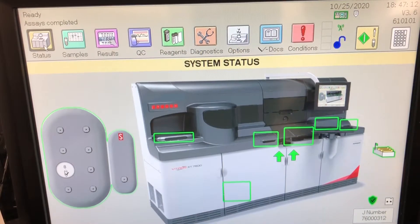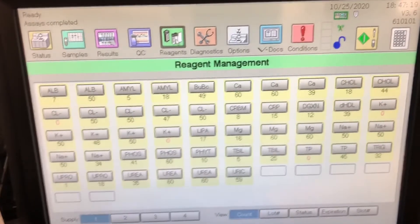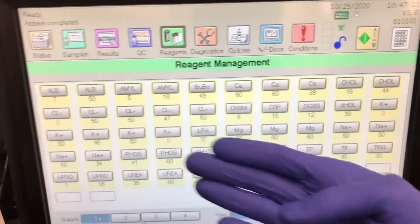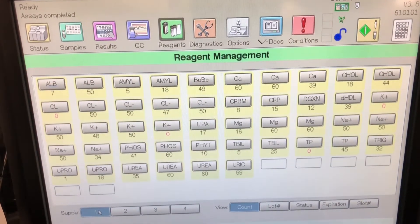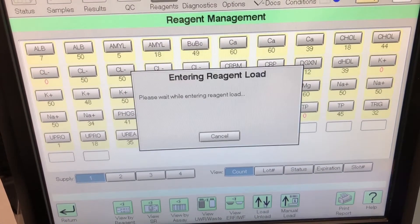Going to run through loading some of the reagents. Where you'll find them is you click on the reagent tab, and you will select the reagent section you want to go to: Supply 1, 2, 3, or 4. Supply 1 and 2 are for microslides, Supply 3 is for micro-tip, and Supply 4 is for micro-well technology.